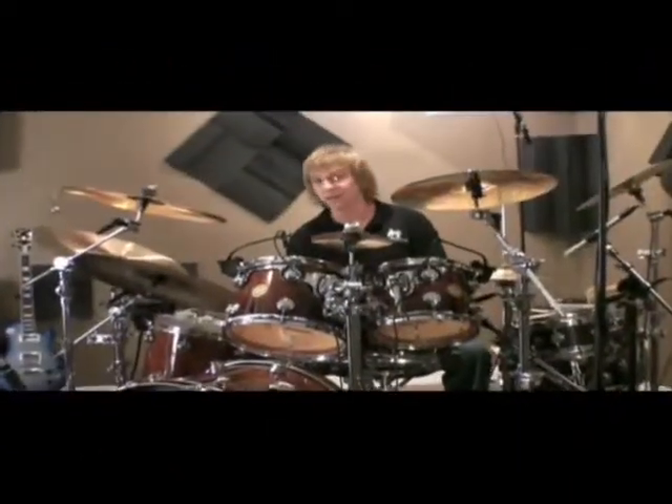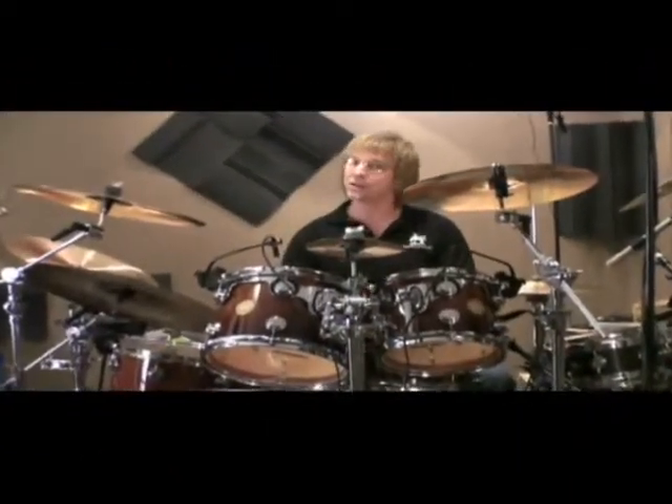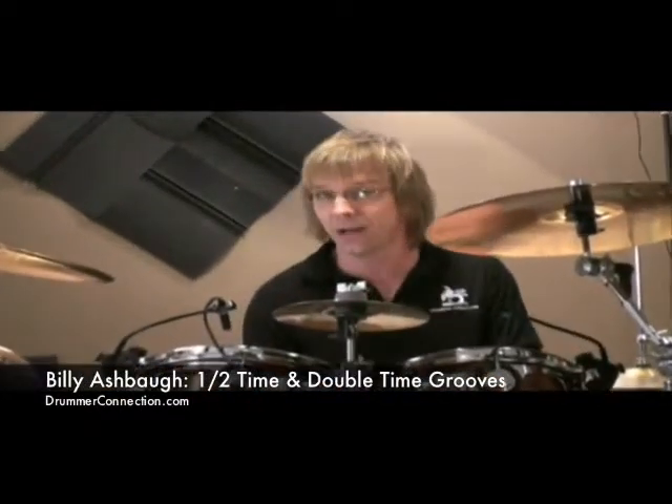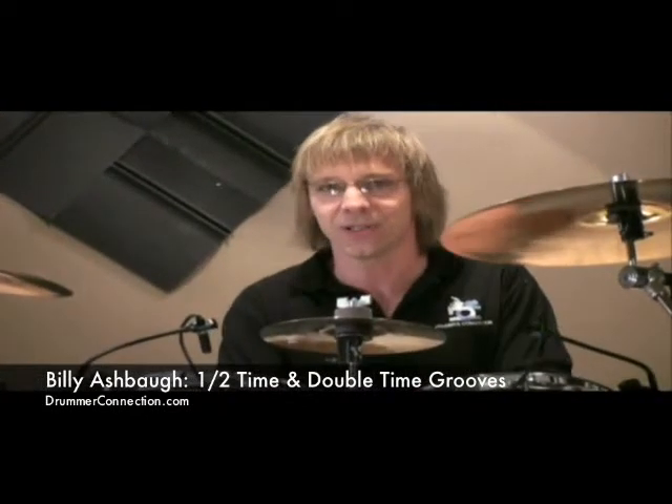Alright, so the next time you're listening to music and it seems to change on you — slow down or speed up — don't panic. Just listen to that quarter note pulse, pay attention to where the snare drum is hitting and you'll do fine. We'll see you guys next time.